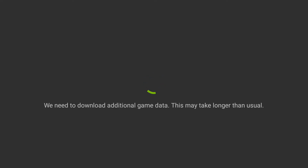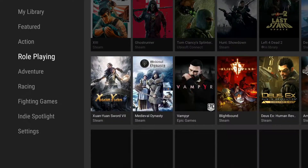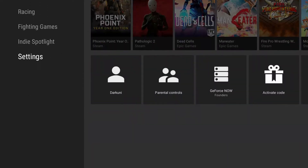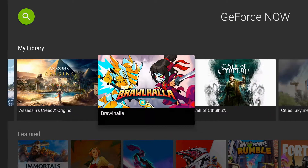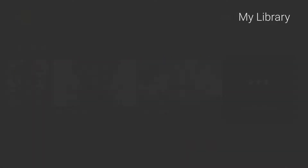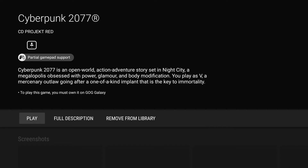I've previously used Cyberpunk 2077 on this account, so it appears in my library. What makes GeForce Now better than Stadia? In my opinion, it's backed by NVIDIA, which I trust a bit more than Google. And it gives you access to games you already own — Steam games, GOG.com games — all of those can be played without any additional purchase. Stadia makes you buy the game on the platform. These are all games I already own on Steam. Why should I pay Google more money to play games I already own? There's Cyberpunk 2077.